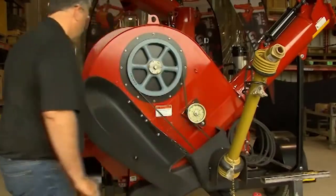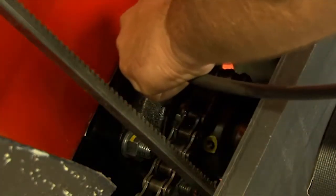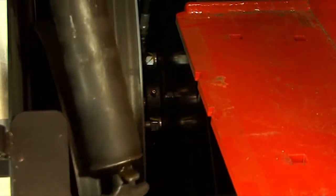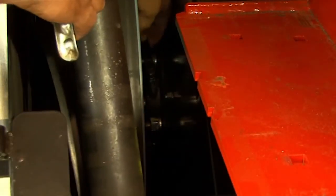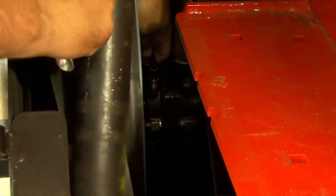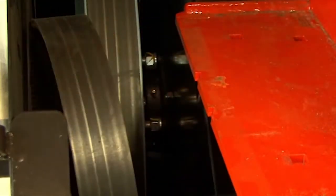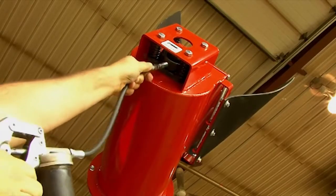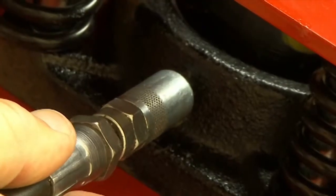To lubricate the front drive shaft bearing, open the guard and apply 1 to 2 pumps of grease. At the back of the machine, remove the rear guard and hoses to gain access. Behind the large pulley there is a bearing — apply 1 to 2 pumps of grease to it. At the very top of your auger, there is one zerk that needs 1 to 2 pumps.